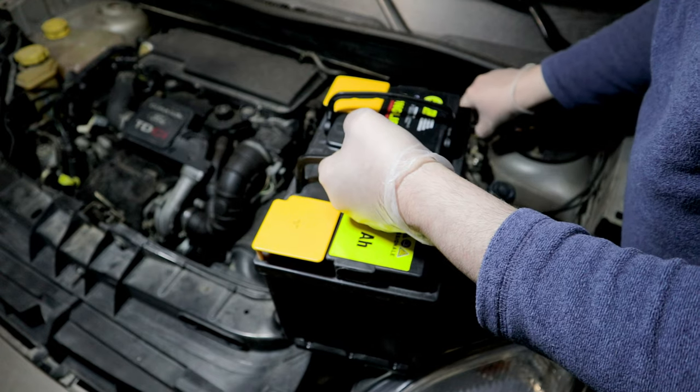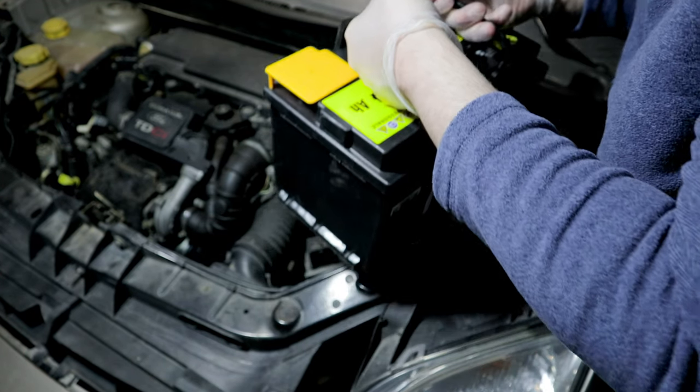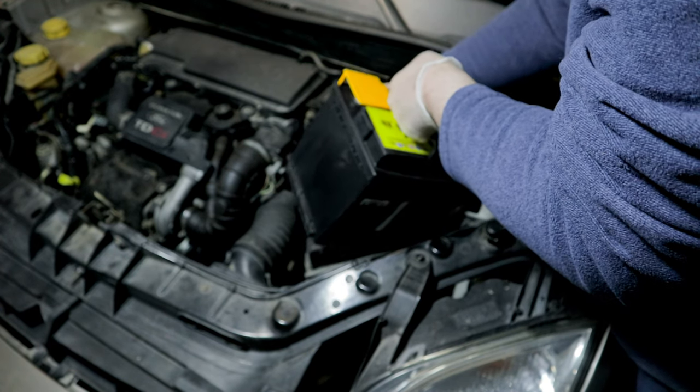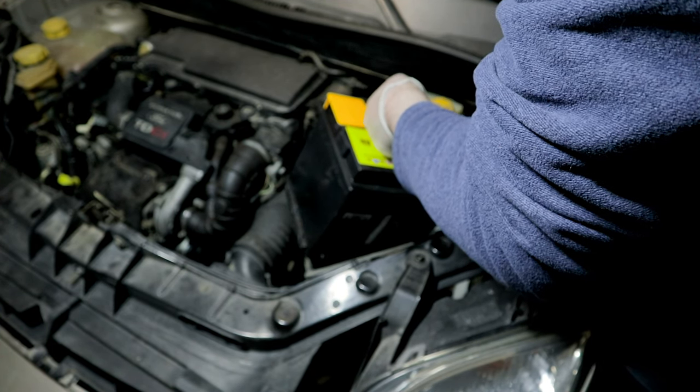To remove the battery, first disconnect the negative terminal and then the positive terminal, in order to reduce the likelihood of a short circuit between the exposed metal parts of the car and the positive terminal.